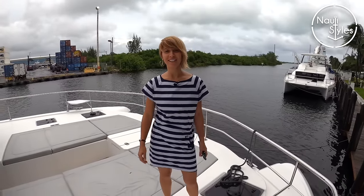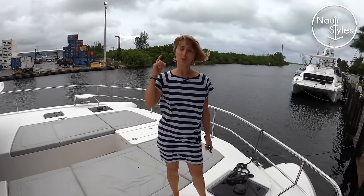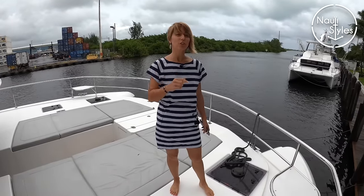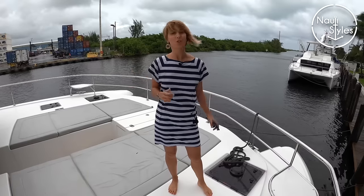Hi guys! Welcome back to Naughty Styles. It's a rainy and cloudy day in Florida, but we just really wanted to show you this one. Didn't want to go home without doing it. Leopard 53 Powercat. There are very few good walkthroughs of this boat out there, so we figured we must show it to you.